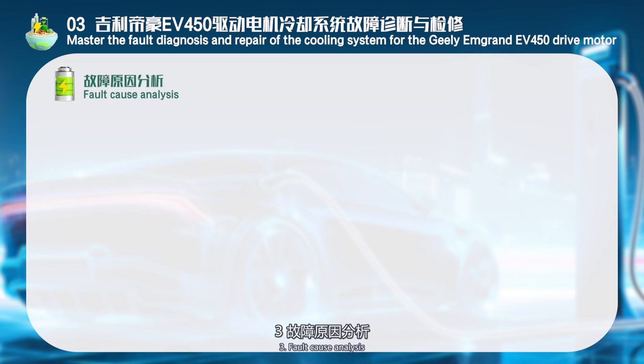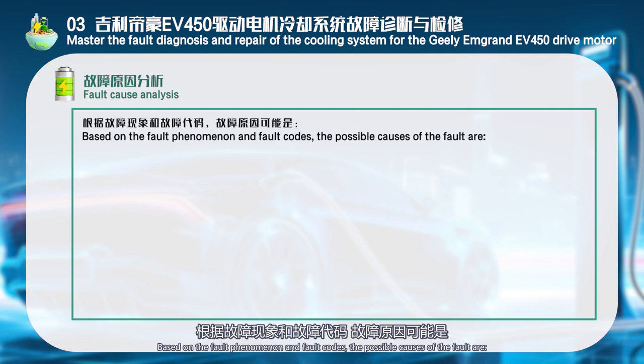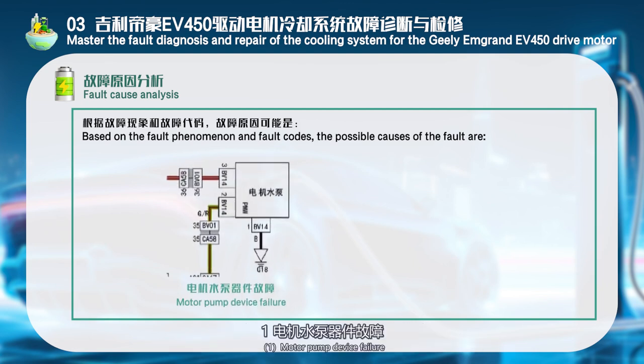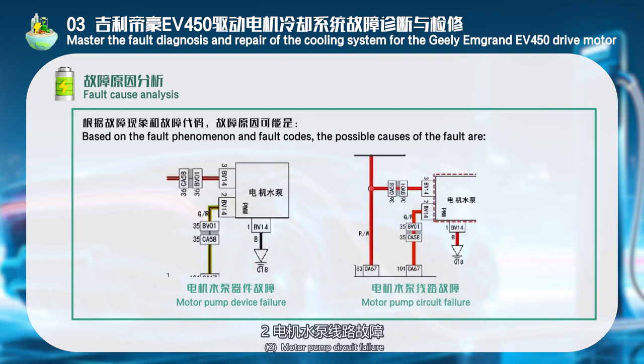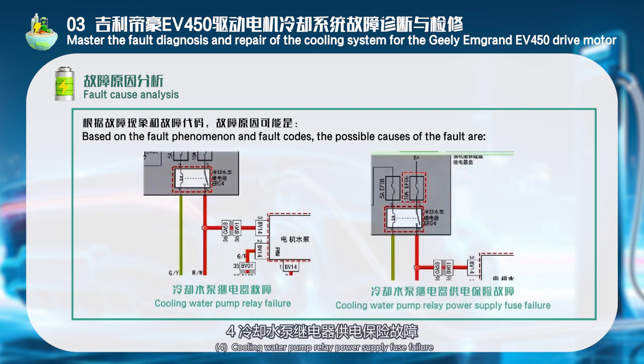Fault cause analysis: Based on the fault phenomenon and fault codes, the possible causes of the fault are: 1. Motor pump device failure. 2. Motor pump circuit failure. 3. Cooling water pump relay failure. 4. Cooling water pump relay power supply fuse failure.